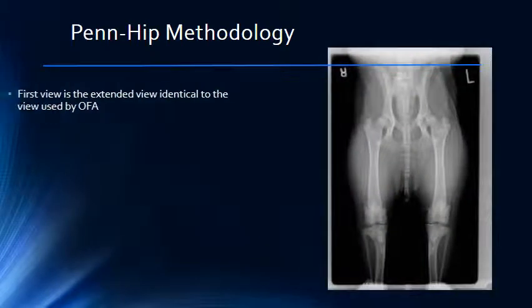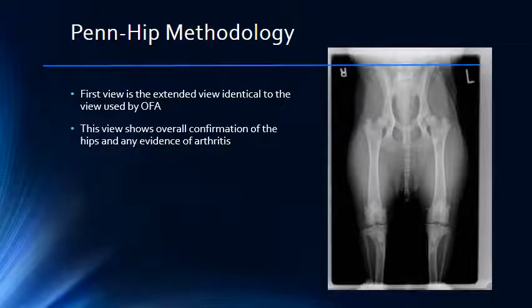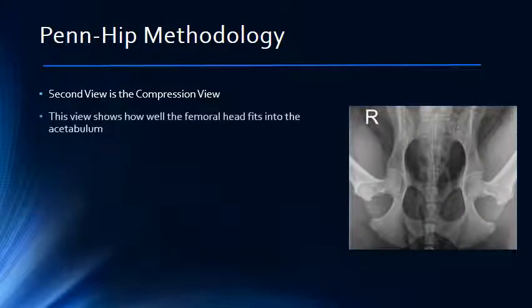The first view taken is the leg extended view, which is the same view that is submitted for an OFA evaluation. This view allows the radiologist to get an overall view of the hip joint and evaluate it for gross abnormalities and signs of arthritis. The second view is called the compression view. In this view, the radiologist can evaluate how well the femoral head fits in the acetabulum.